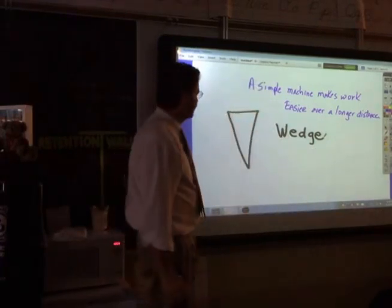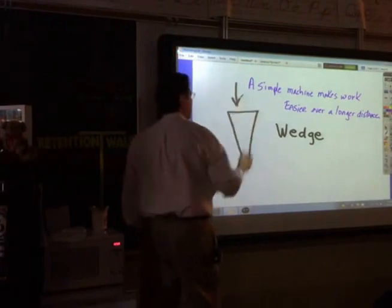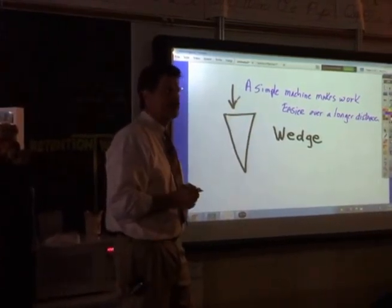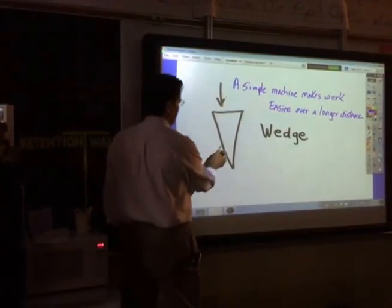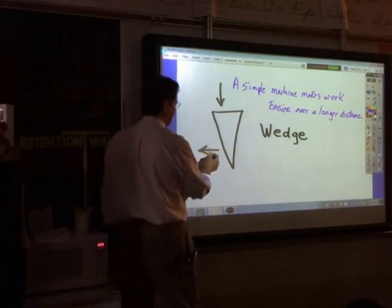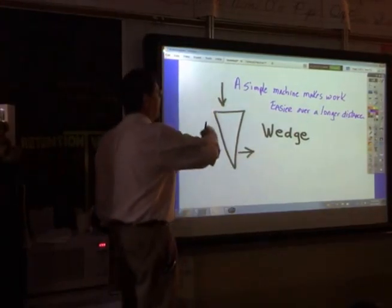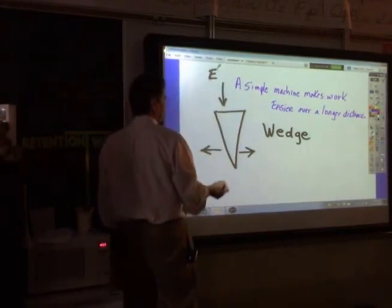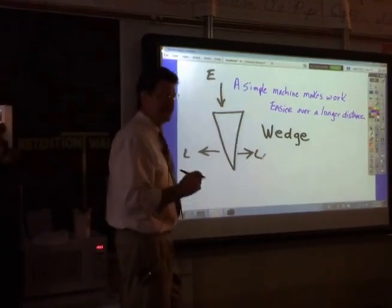A wedge works very simply: when you push down with a force, guess which way the effort goes? When you push down, guess which way the load goes? It goes to the side. So I push down with effort here, and the load goes to the side. And that's what a wedge does.